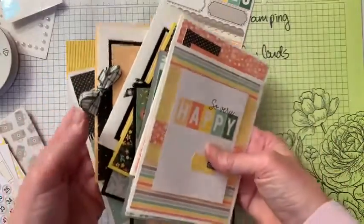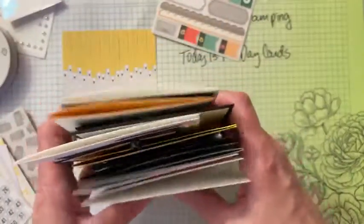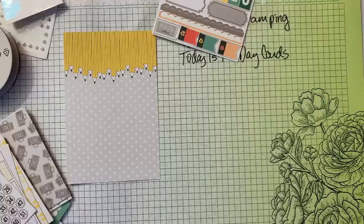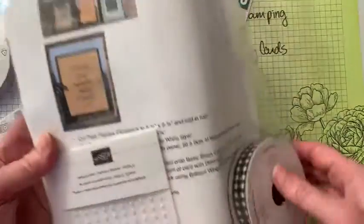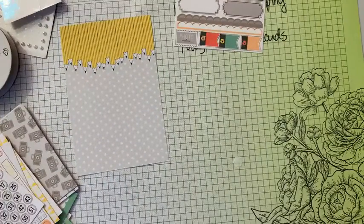I had a class called 10 Cards No Stamping and it was so popular that I ordered two extra packs, so I actually do have two of these available. They're $40 and it includes all the make and takes, the ribbon, the embellishments, and the Memories and More cards to make 10 cards — and it involves zero stamping.